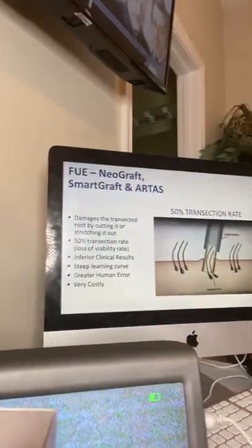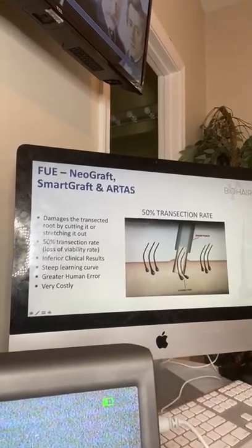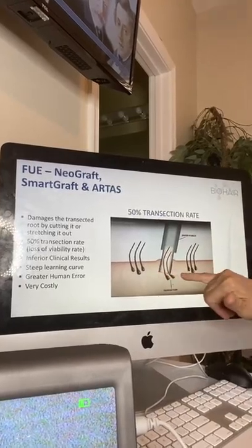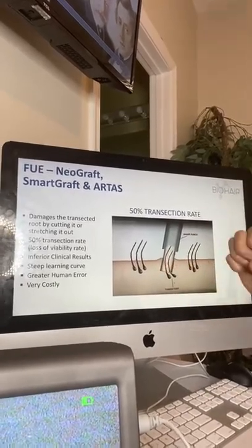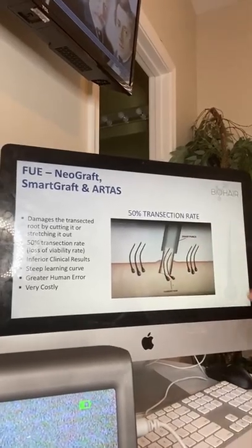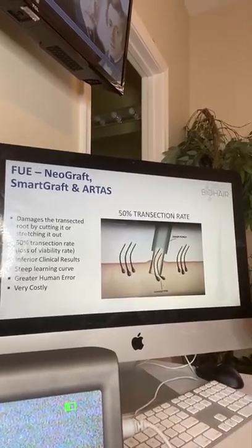It's all about the transection rate. With our technology, we're able to infer the angle of the follicle beneath the skin, so you will never cut it off or damage it. Even stretching it out counts — it doesn't have to be a clean cut to be damaged. There are all kinds of ways to cause trauma to the follicle.